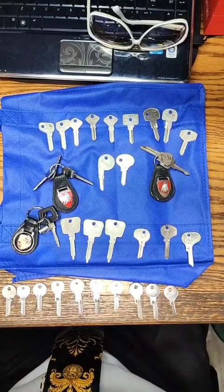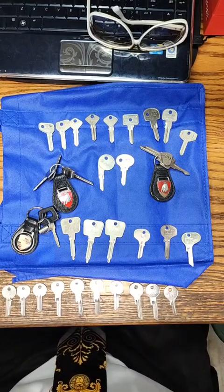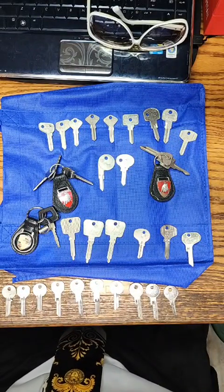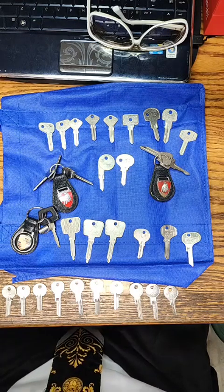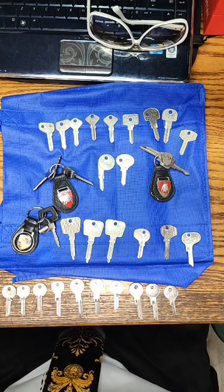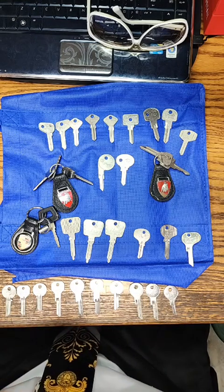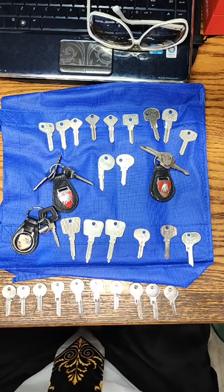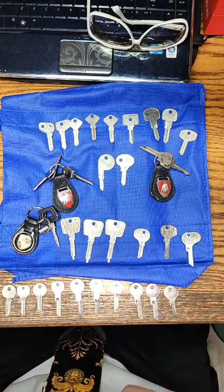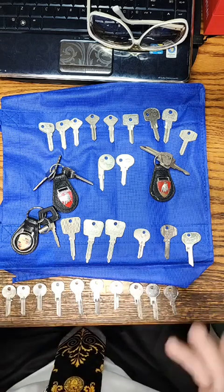Good afternoon everybody, it's Mr. Sunshine Locksmith Eddie with a tutorial video here on a beautiful sunny South Florida day. I hope everybody's having a fantastic day. This is for my dear friend Scott Schrader and his beautiful fiancee, future wife Tara, and their beautiful vintage classic Lamborghini Countach. Today I've got a special treat for you.